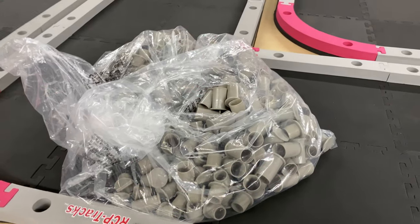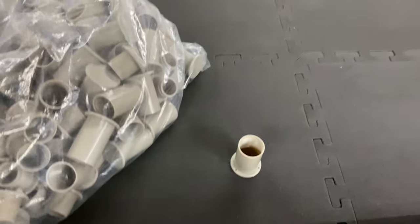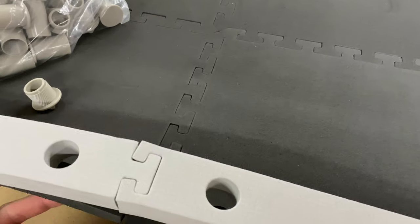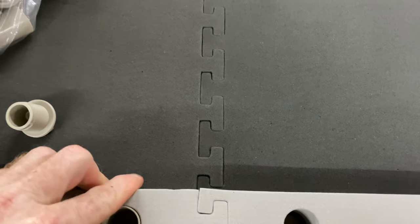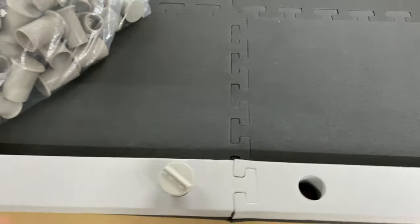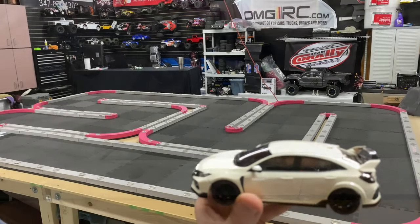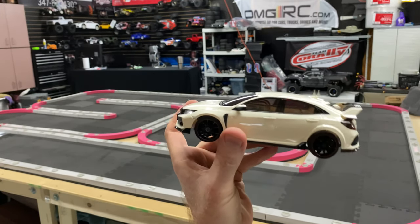This is the part I was trying to avoid. Basically what you've got to do is lift up the track a little bit, put that piece in there, and then screw this on. My hands are going to be tired after doing all that. There's a little Honda Civic Type R that'll be running on it — it's front wheel drive.